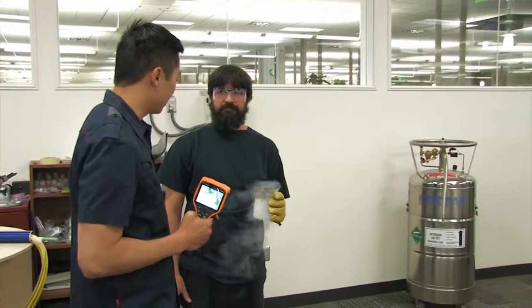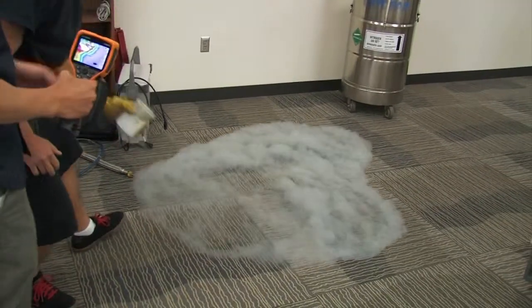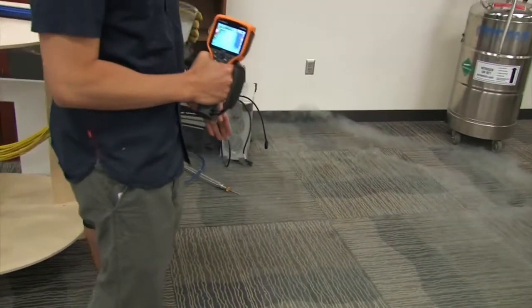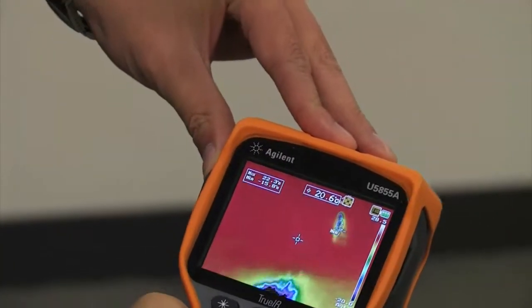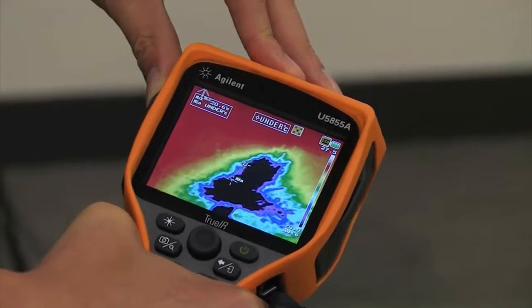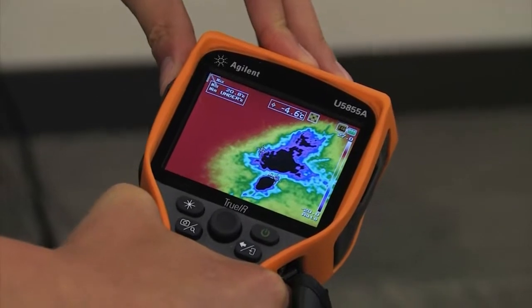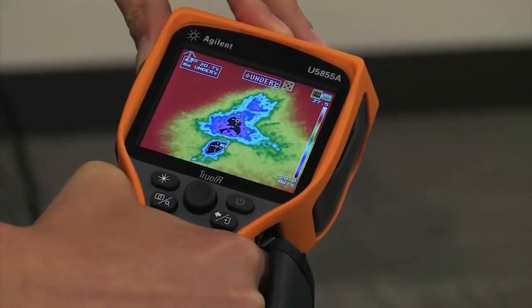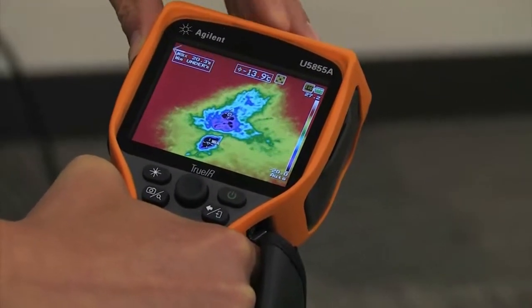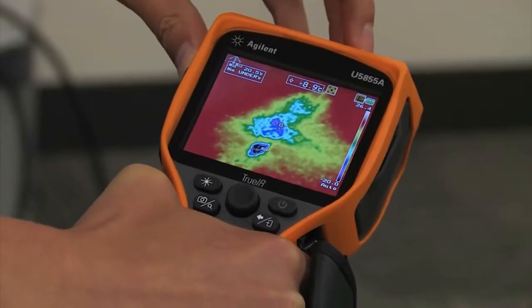Now we're just going to get rid of our liquid nitrogen by throwing it on the floor. That makes a really cool effect — but let's actually take a look at it thermally. You can see where he threw that liquid nitrogen there are a lot of cold spots on the floor now. Even though visibly to my eye it looks very dry, we can see lots of cold spots — it's still underneath the range of our temperature sensor, probably minus 196 degrees Celsius as it warms up, but even in the purple area we see minus 10 degrees Celsius.